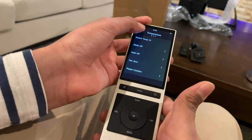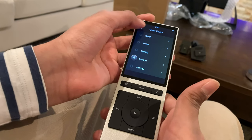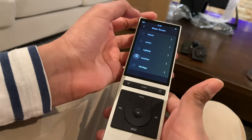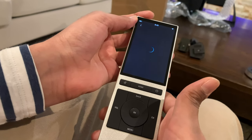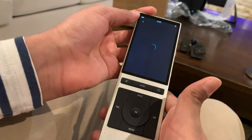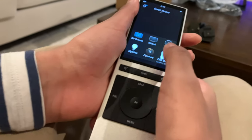Okay, yeah, that's pretty good. Now we're going to turn on music.